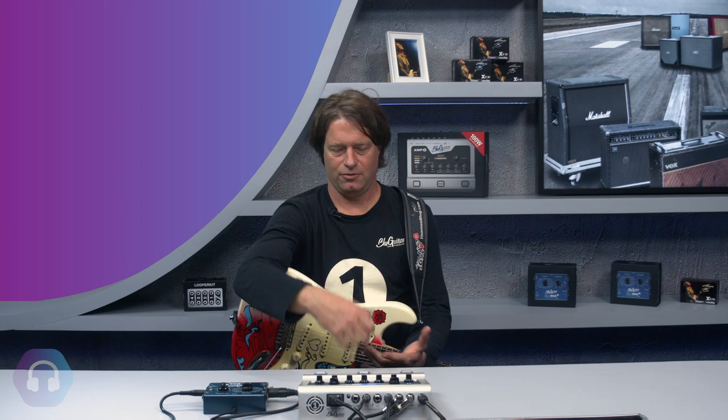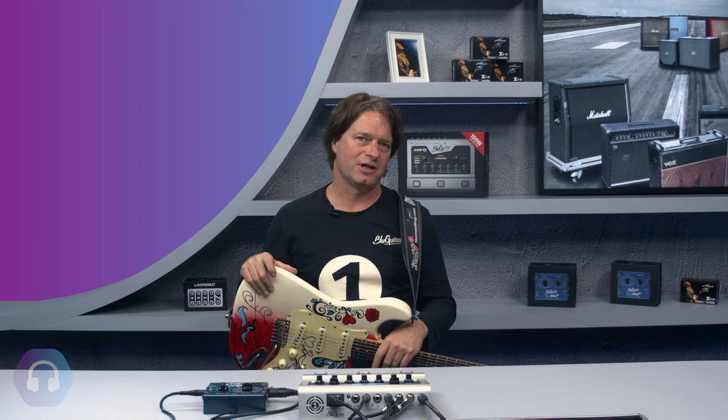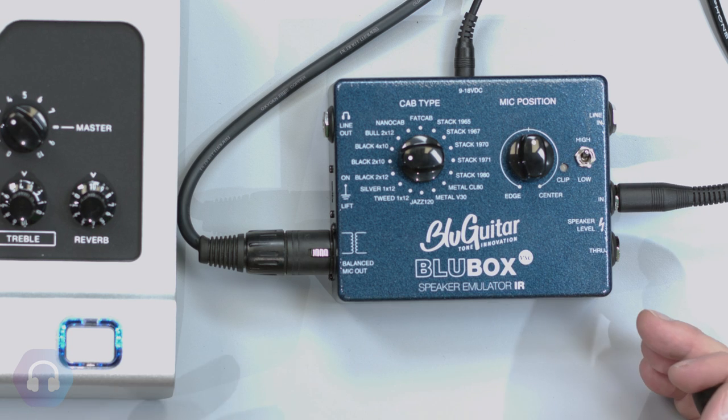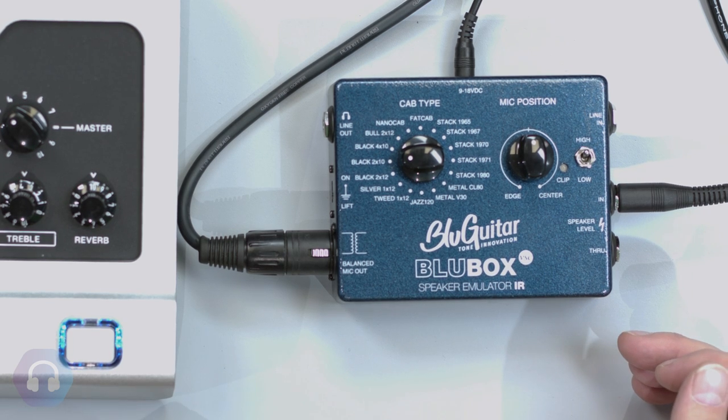I found that IR technology — or convolution technology — gets a much deeper and more authentic tone of the guitar speakers. Plus, you can have a lot more speakers in your device. So I chose to have this kind of technology in a very simple-to-use format. It looks like analog but it's actually digital.